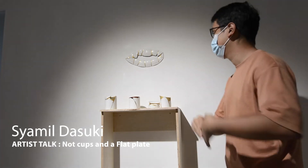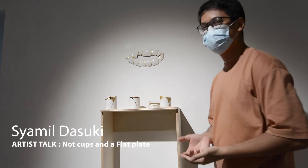My name is Shamil Dasuki. I'm a sculptor.